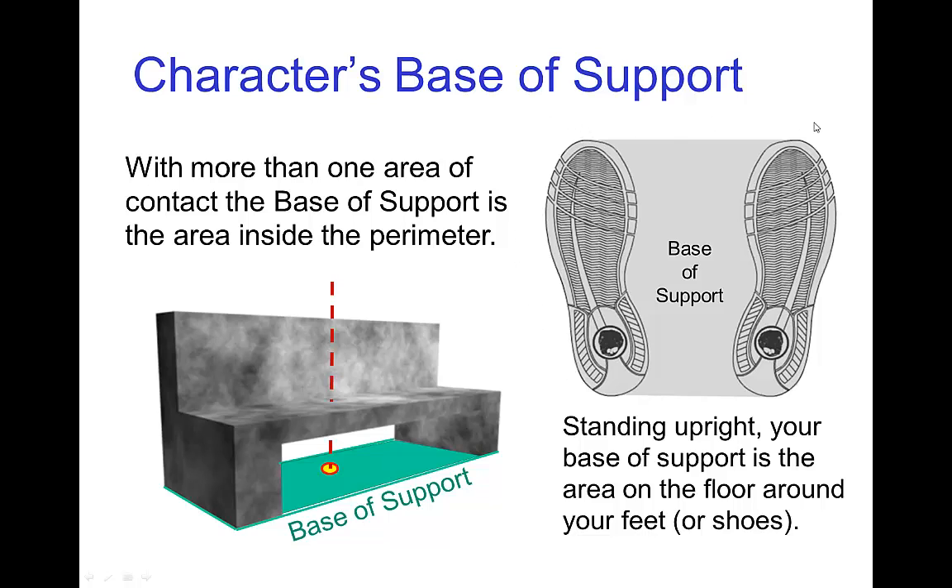For a human character, the base of support would be the area of the feet and all of the area surrounding them. It would be the area from toe to toe, around one foot, heel to heel, and around the other foot — so this entire gray area is the base of support.